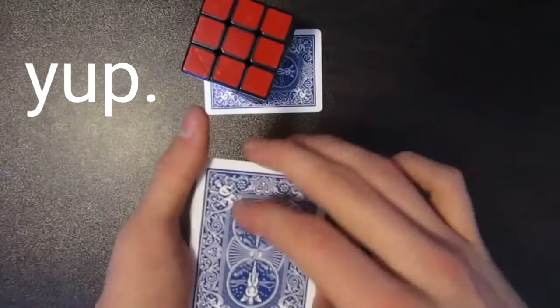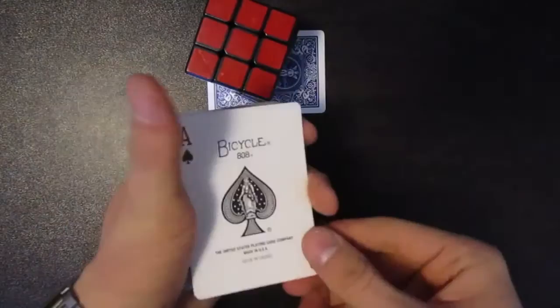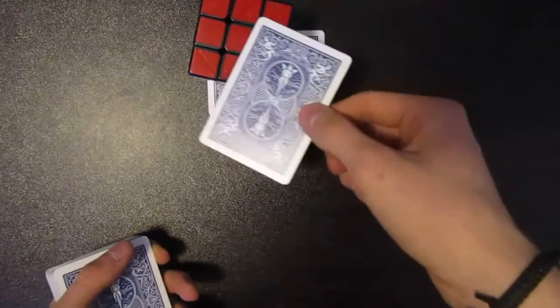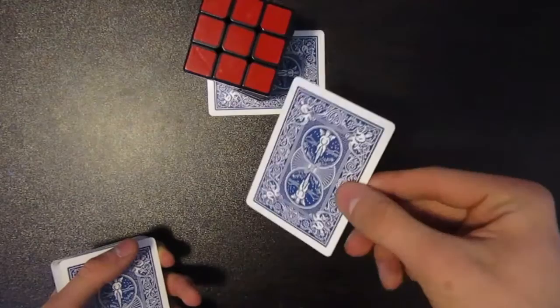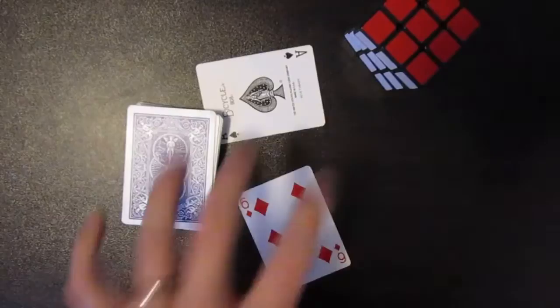I don't have a spectator so I'll just use my Rubik's Cube. Anyway, then you show the next card down which is the ace of spades — this will be my card. You place that on top, take the ace of spades, wave it over their hand or Rubik's Cube, and display that you are now holding their card. Inside their hand they have my card, the ace of spades.